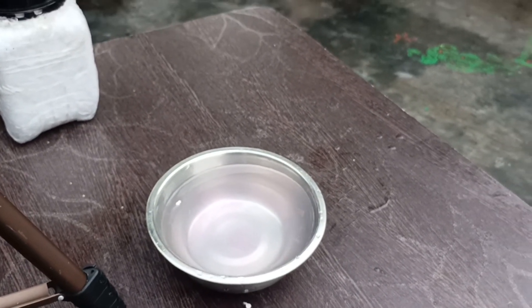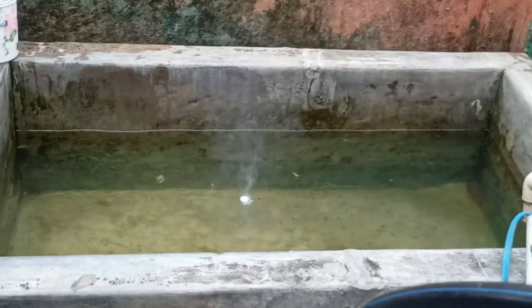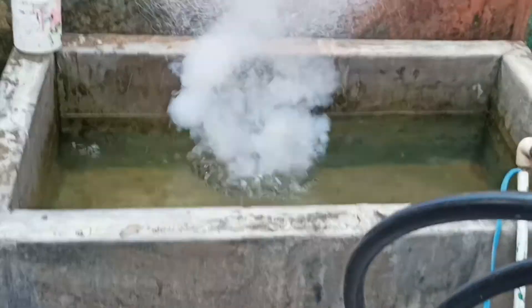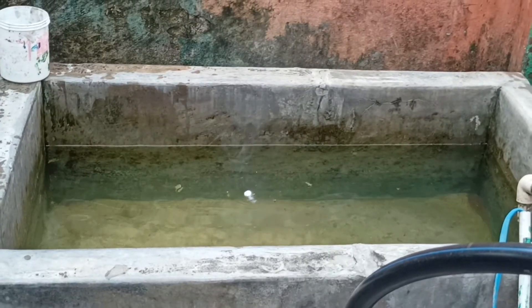Let's throw them in the big tank. That was a Coulomb explosion mixed with a hydrogen explosion.